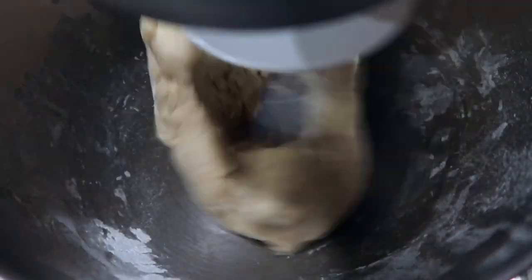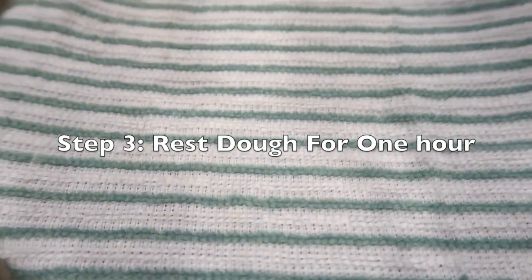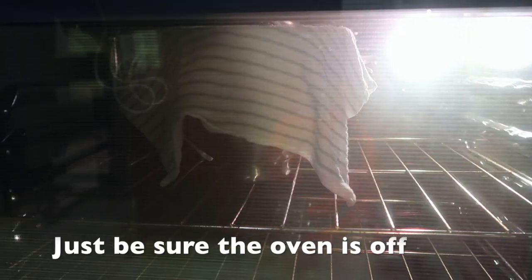You can knead by hand, but if you're using a standing mixer, be sure to use a dough hook. Cover with a damp cloth and place in a warm location — I like to do this in my oven with the light on.